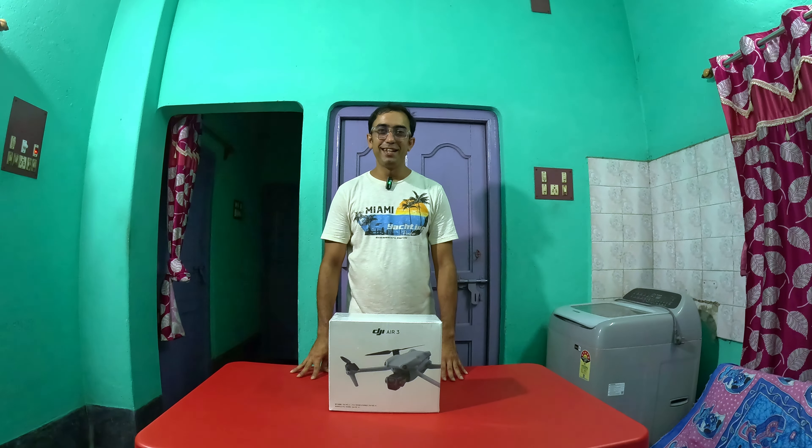Good evening, welcome back to our channel. Today is a special day. I'm going to take a look at the DJI Air 3 drone.